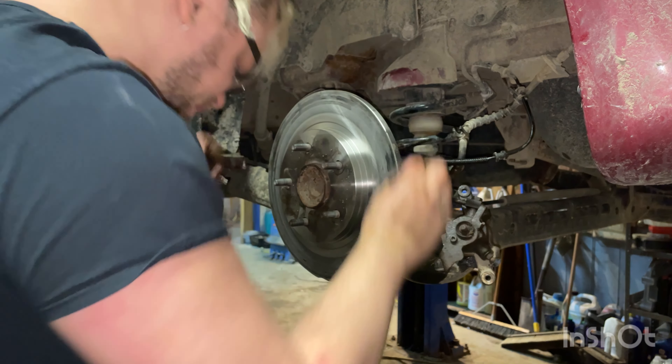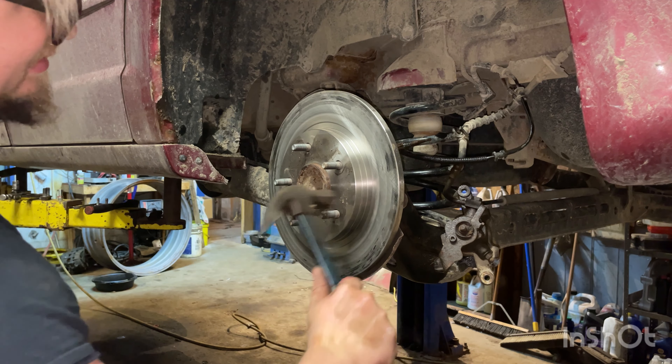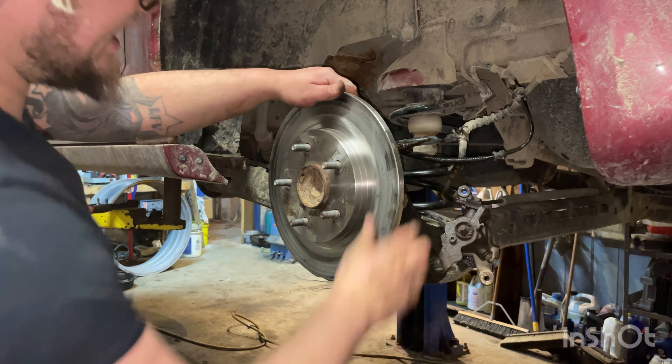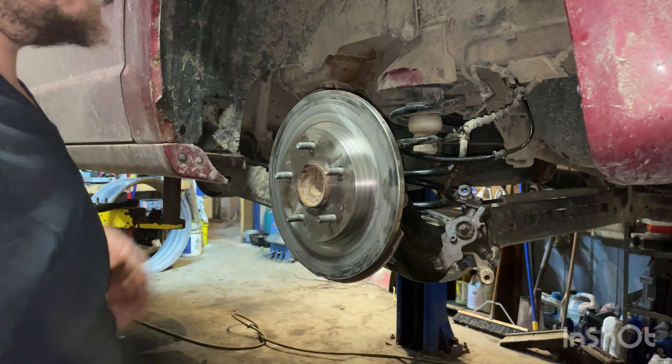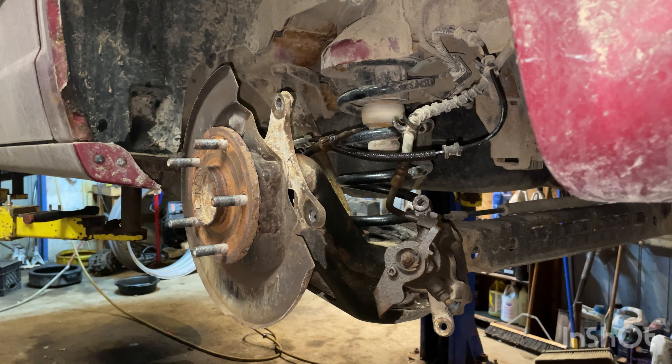Those are brand new. Let's grab our rotor off of here. If your rotor won't come off, give it a few taps right here — it usually breaks free. Bigger hammer helps.